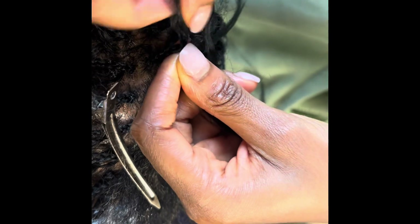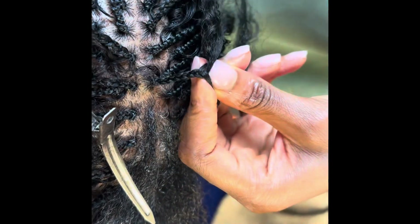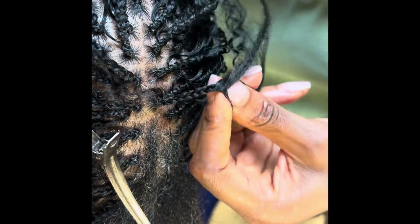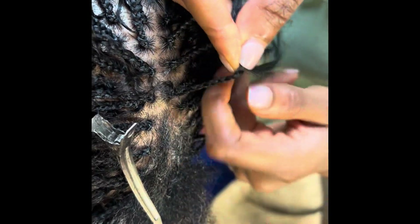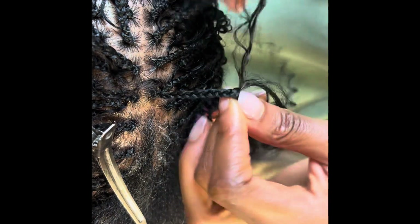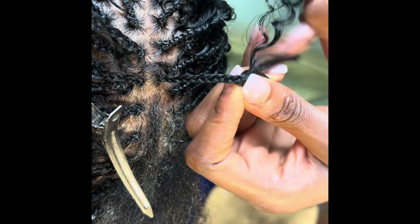I start with a little bit of synthetic hair — and don't worry, the synthetic hair is not going to be showing. It's just for the base. As you can see, I have the human hair piece. I'll just add it in the braids, braid it for 30 seconds, and take it out. I'll do about three curly pieces and that should be enough to cover her hair.